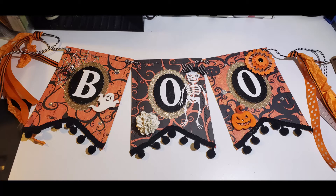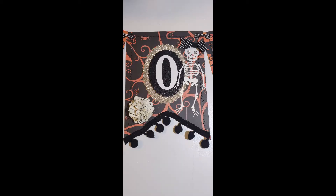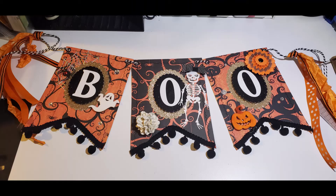I did go back and add a little bit of ribbon on each end. Also, you'll see there on the O in the middle, towards the bottom left, that is a flower that I cut out with a scallop circle punch and made using some pages from an old book that I had.